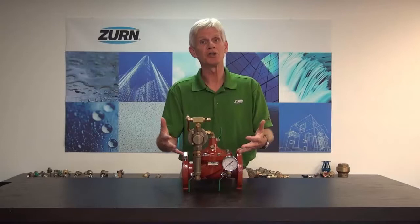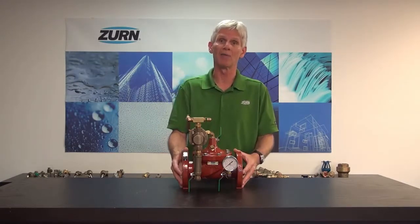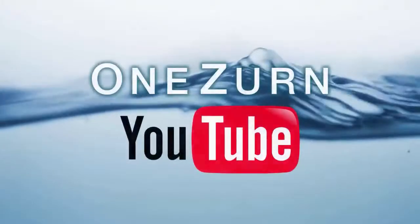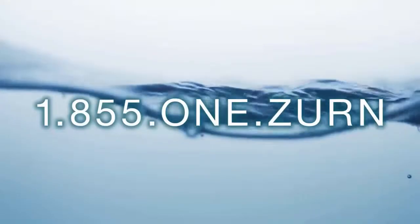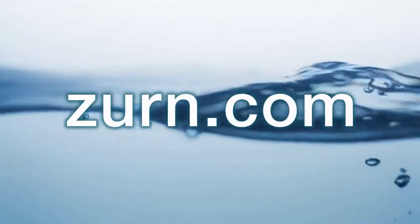Anytime we have a situation where we could potentially damage equipment or piping on the downstream side of a pressure reducing valve, I would strongly encourage you to look at the ZW207 excess pressure shutdown valve. If you want more information, feel free to contact our customer care department. We have specification sheets and instruction sheets — anything you would need to determine whether this product is acceptable for you. Contact us at 1-855-1-ZURN and visit us at ZURN.com.